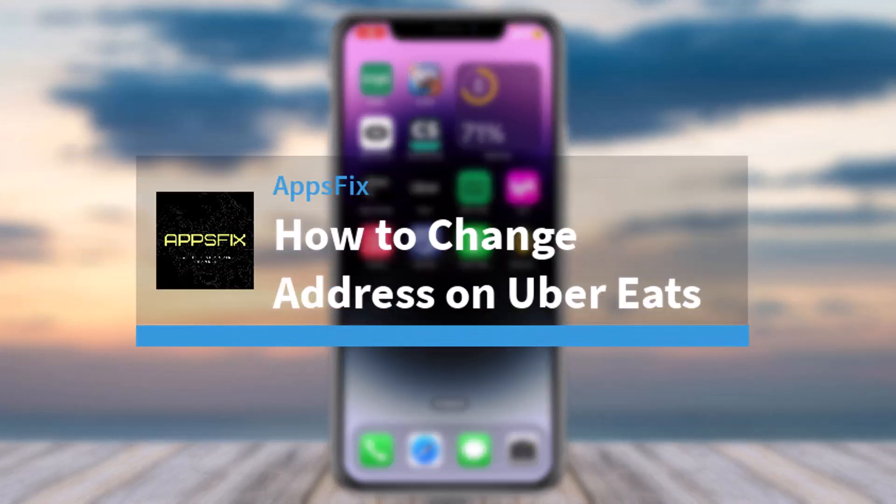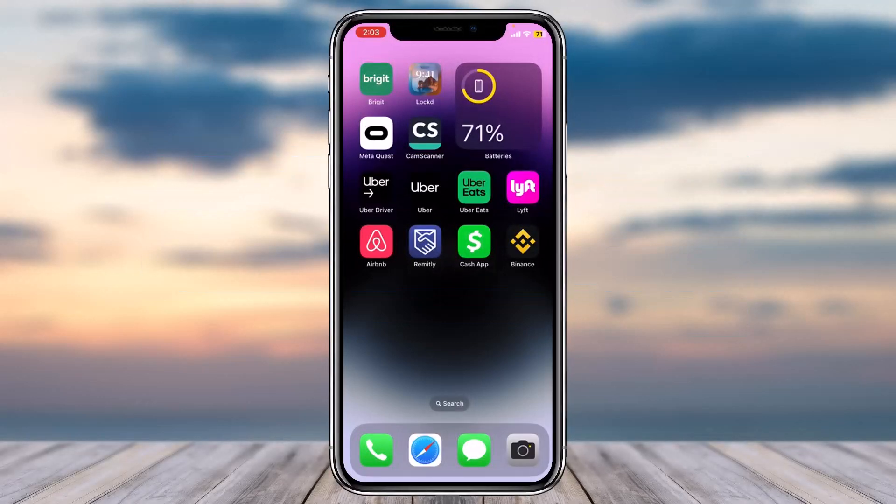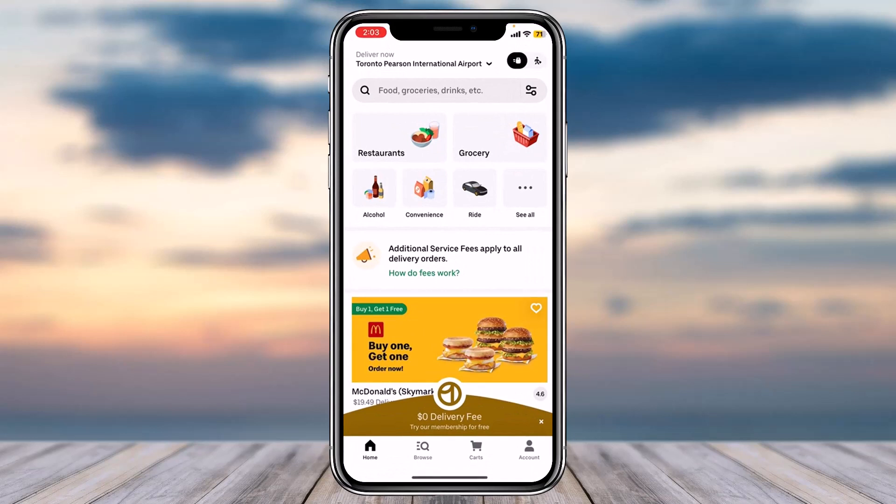How to change your address on Uber Eats. Hey everyone, welcome back to another tutorial video. In today's video I'll show you how you can change your address on Uber Eats. To do that, first of all open your Uber Eats app. Once you have opened the app, on the top side of the screen you can see your delivery address — it is saying 'Deliver now' and then your address.